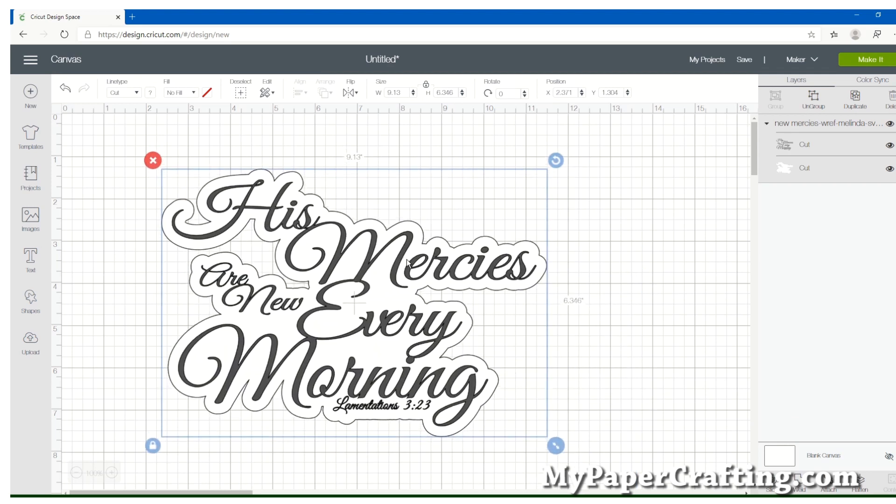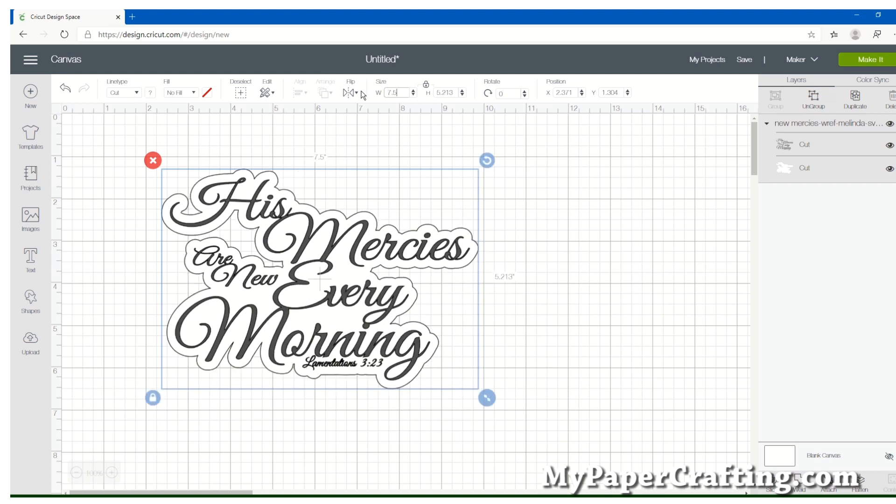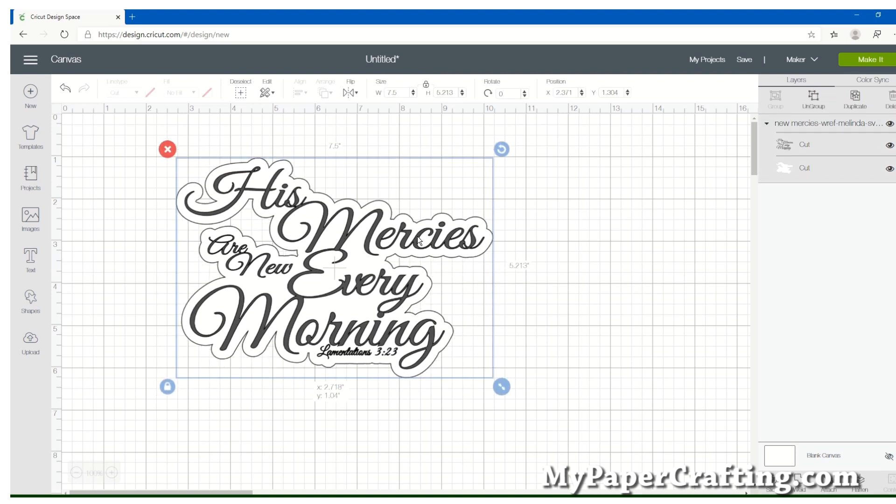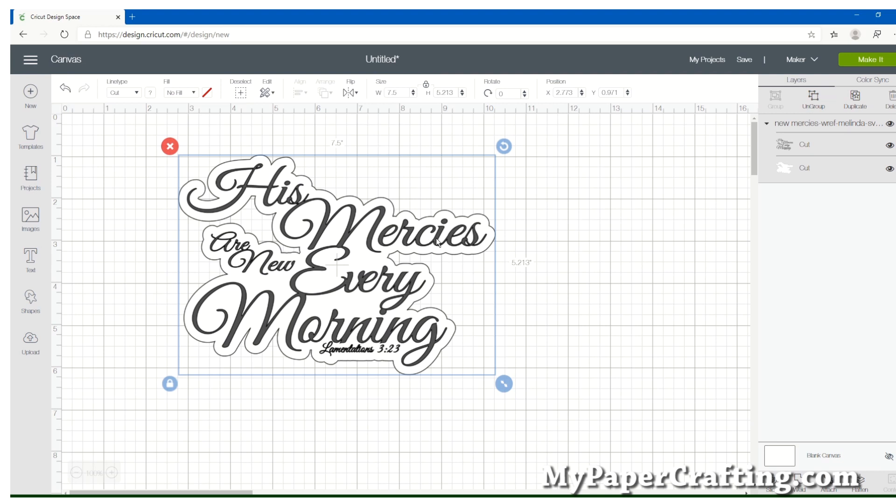Now we're going to go ahead and insert it and it drops in. In my case I'm working on a 9x7 canvas, so I want to make mine a little bit smaller — I'm going to go ahead and put in 7.5 inches as my max width. You can see here that it is in two separate parts, and if you look over to your right you can see there's a top layer and a bottom layer.